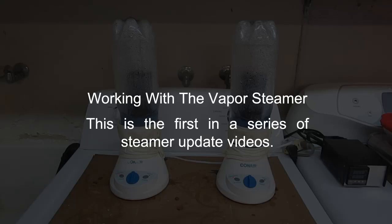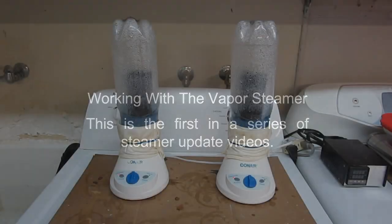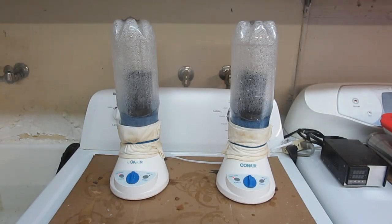This is the first in a series of steamer updates. This video is about working with the unit. I found that I like working with a vapor steamer for nano coating. I like it because it is very convenient, but there have been some changes since my first video so I wanted to do this update.